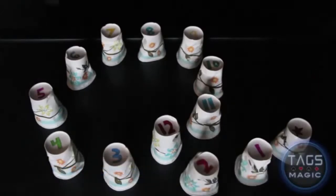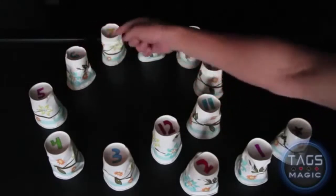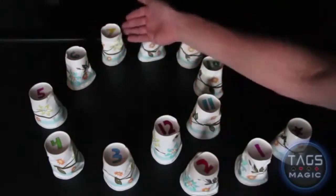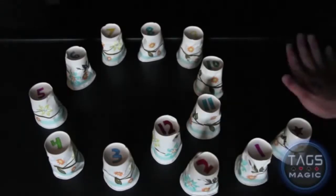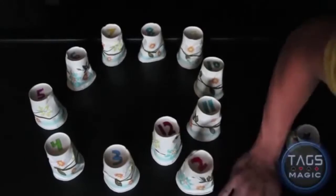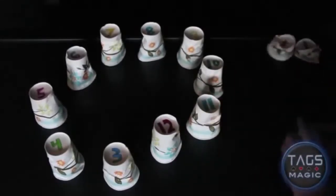Your job is to pick a number between three and twelve — it could be a lucky number, a favorite number, or just a random number. Once you have that number, count from the start. So if it was seven, you would go one, two, three, four, five, six, seven — landing you on the seventh cup. Pretty self-explanatory.